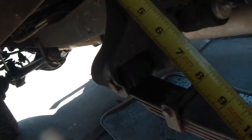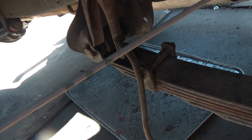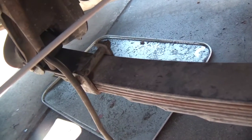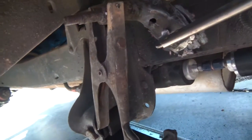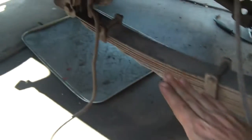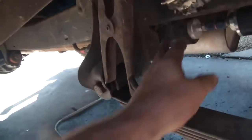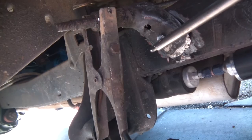I'm using 6013 rod — still kind of learning stick welding, but I've had the best luck with 6013. If you're wondering why the shock mount is tilted at an angle, it's because the shock is going to be pushing this way coming up, and having it in that direction gives more strength pulling that way. That's why it's angled down.